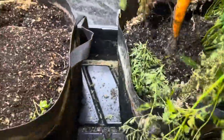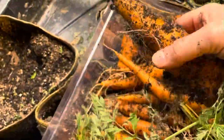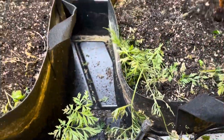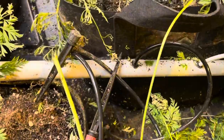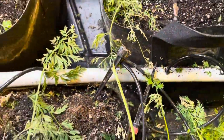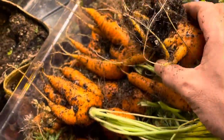Here they all come! This is coco coir that we're growing in so they come out real easily. Wow, really nice big carrot. That's how many carrots you can get in about four square feet — or maybe eight cubic feet. Correct me in the comments. A lot of this pot ended up with split, weirdo carrots which we're not really thrilled about.